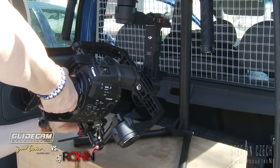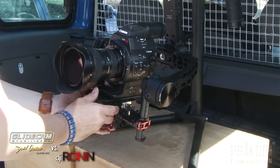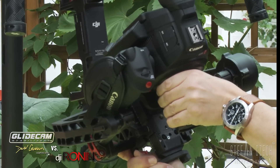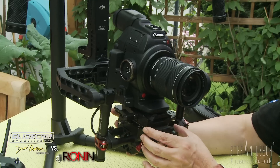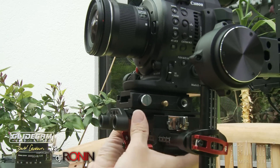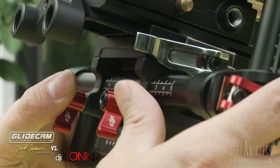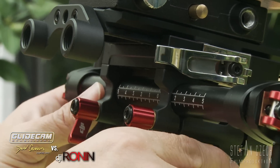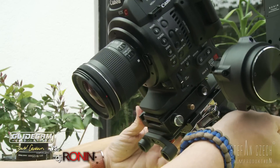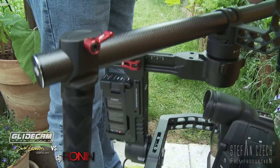The C500 fits in there because there is no side grip, but we can't attach the monitor on it. On the C100, the smallest cinema camera from Canon, I can't leave the hand grip on the body, so I have to detach the grip from the camera body. Now I bring the center of gravity right in the middle of the two bars to adjust the tilt axis, and left and right for the roll axis. To adjust the vertical tilt axis, bring it to a neutral position and balance the pan axis over the two nubs on the backside of the Ronin.